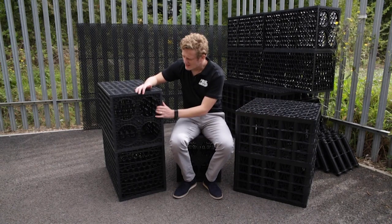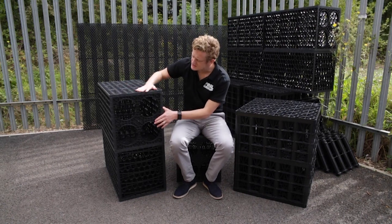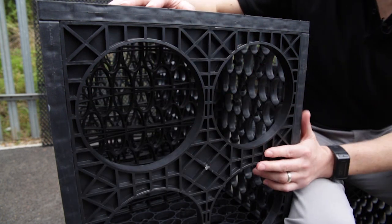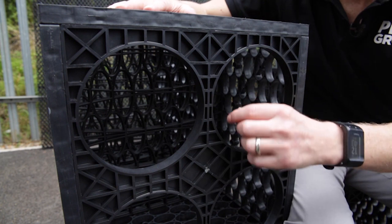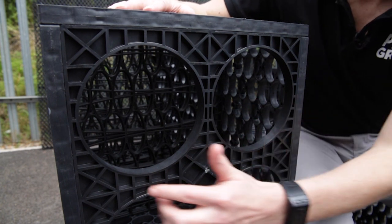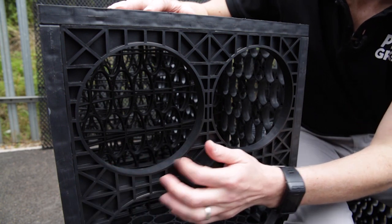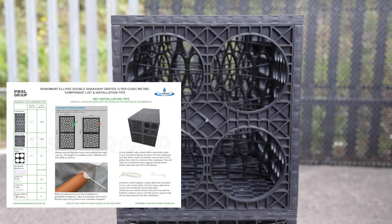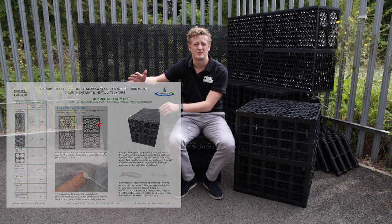Looking at the pipe entry — every manufacturer is different, but what we have here on our Ellipse domestic product is these four open entry points. What you do here is fit your 160mm or 110mm underground drainage pipe. With the 160mm it just fits in there; with the 110mm you just rest it on the bottom of the entry point. We've got all this information on our guides and tips on our website, so do go and have a look to find out a little bit more about how to do this.